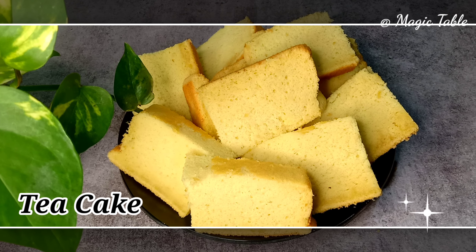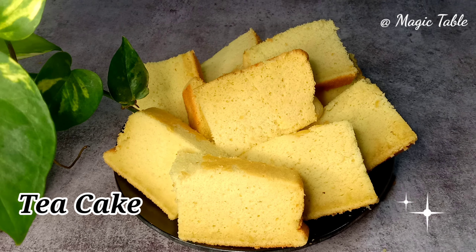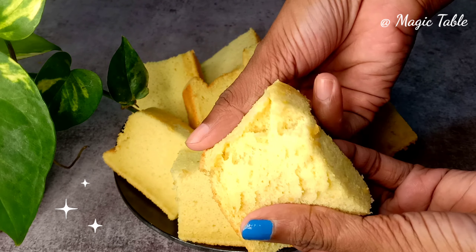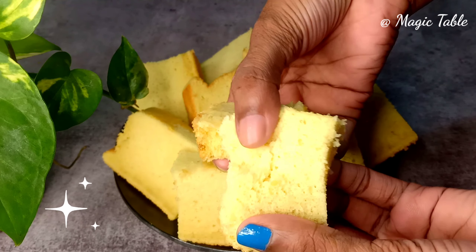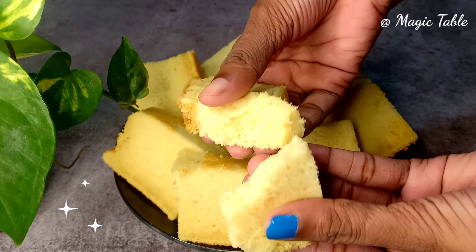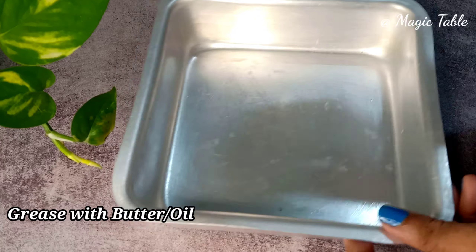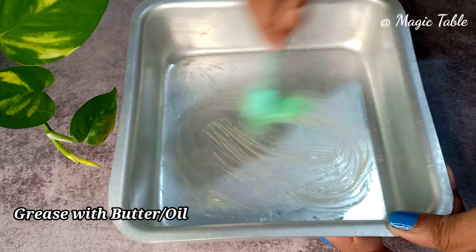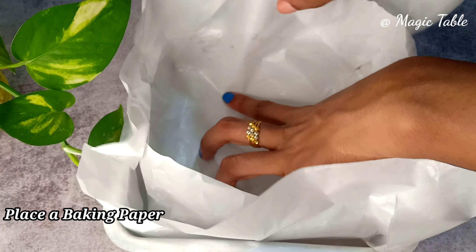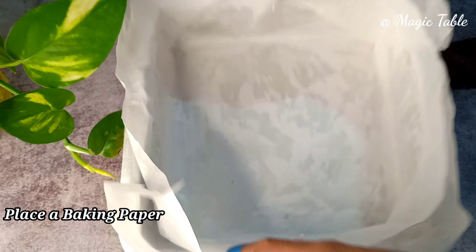Hello, welcome back. This is a very tasty cake — it is a very soft cake. We have special ingredients. We are ready for the cake. We will grease the tin using a 7-inch square tin.